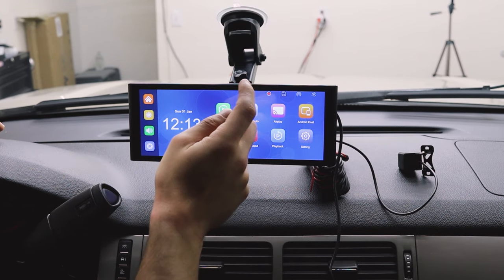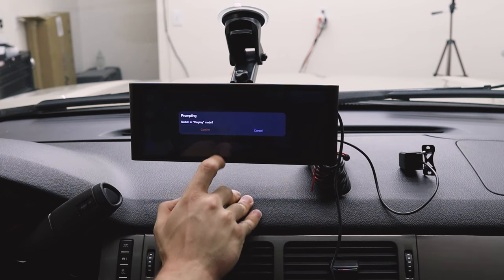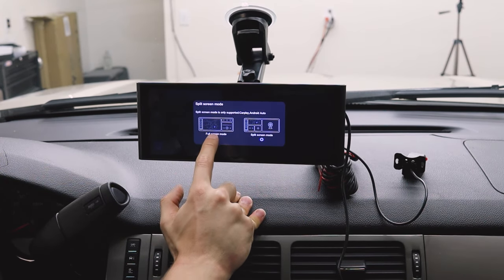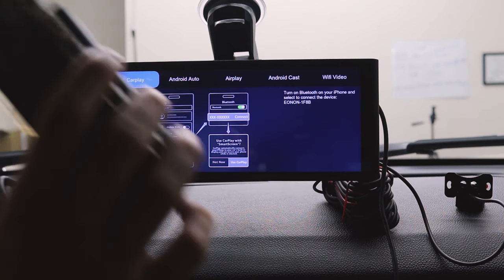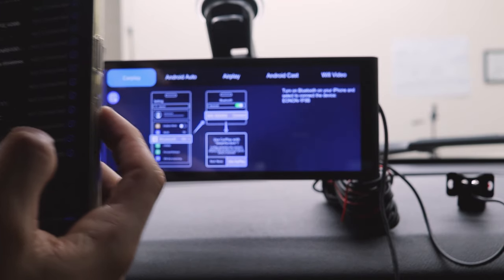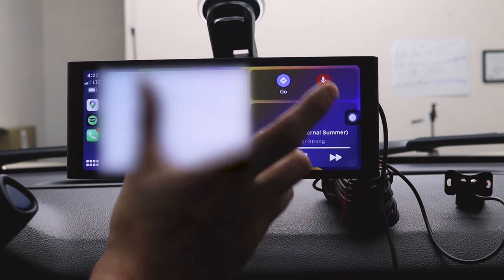Let's connect to Apple CarPlay and see how the sound quality is. Connect our phone, confirm, and switch to CarPlay mode. We need to connect our phone via Bluetooth — go to Bluetooth on your phone and connect to Anon 1F8B. Press pair and allow. We are now connected, and here's the CarPlay home screen, which looks really good.